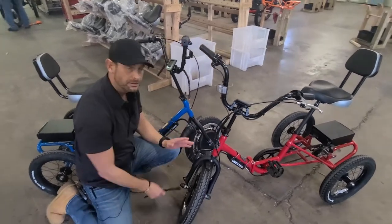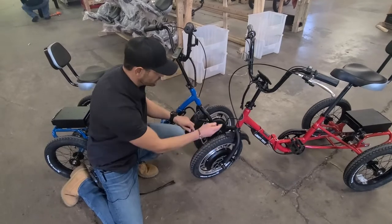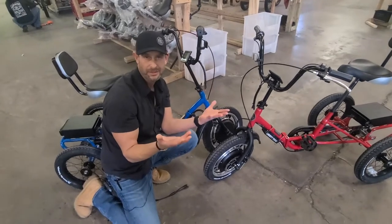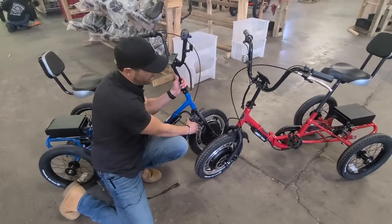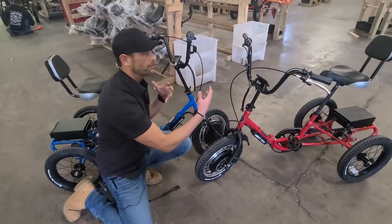Same thing with the motor — you could just swap between these two. Be very careful and cognizant of the wheel that's going to spin when you do something like this, obviously. You just want to think about what you're doing and make sure the wheel that's going to spin is lifted off the ground momentarily when you're doing your testing.